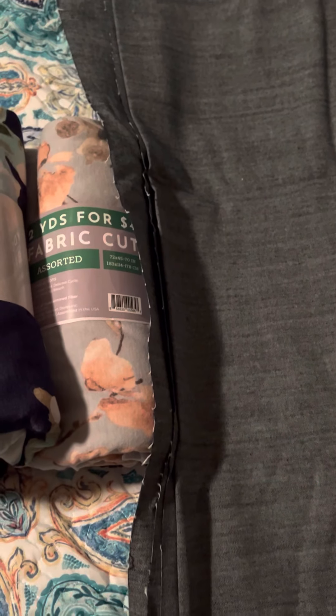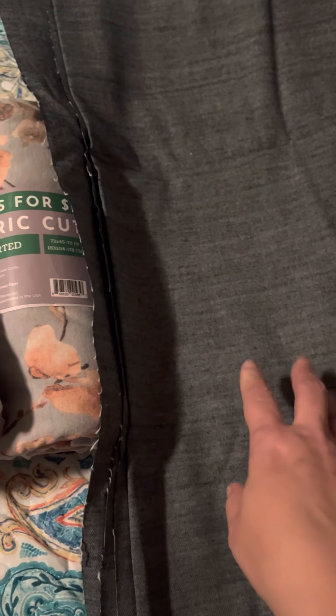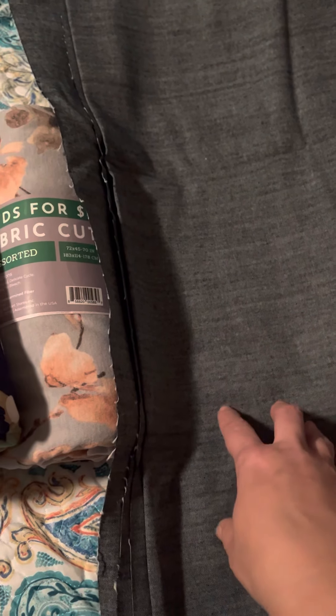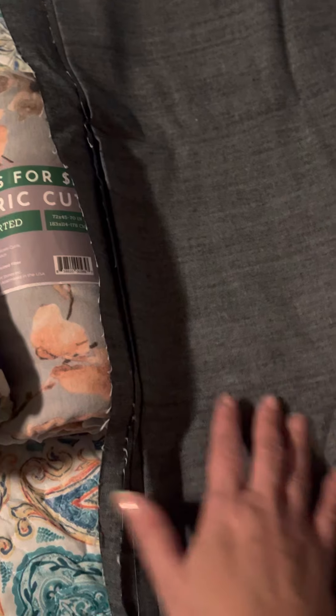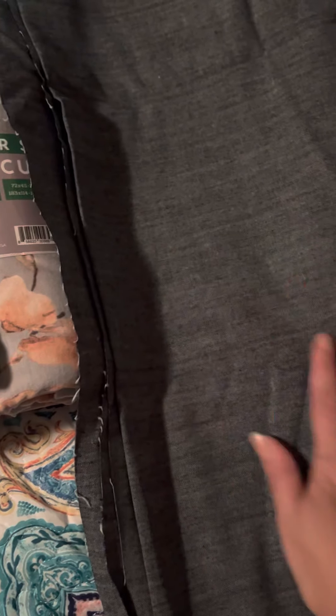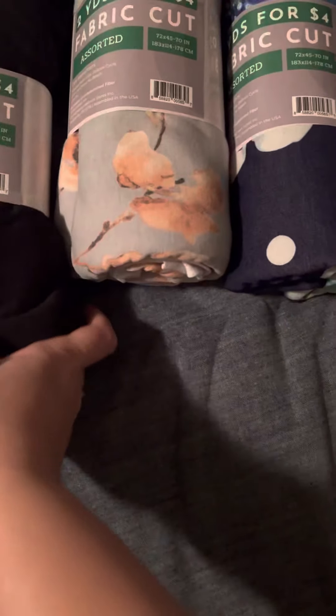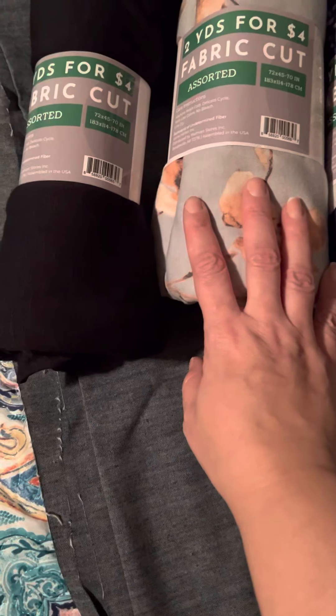The chambray fabric had little polka dots on it and some with lines, but I just got the polka dot one and the plain chambray one. Luckily I found two yards of this at Walmart for only four dollars — it was the only one they had, so I grabbed it. I also got a couple yards of 100% polyester — just the white — because I'm planning on decorating it using sublimation ink.